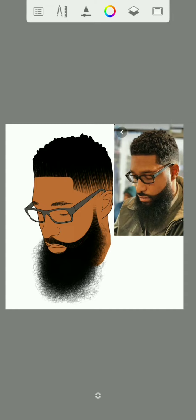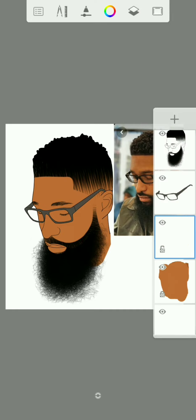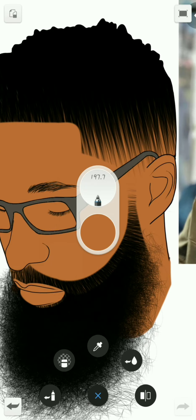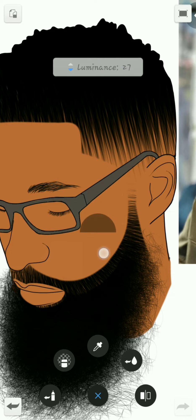Now once you are done with that part, we are going to create a new layer. For this new layer right here, I'm going to use the paint on pad, then tilt the luminance down, take it to 20.